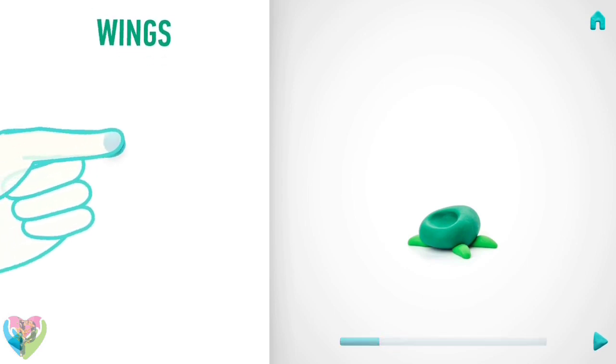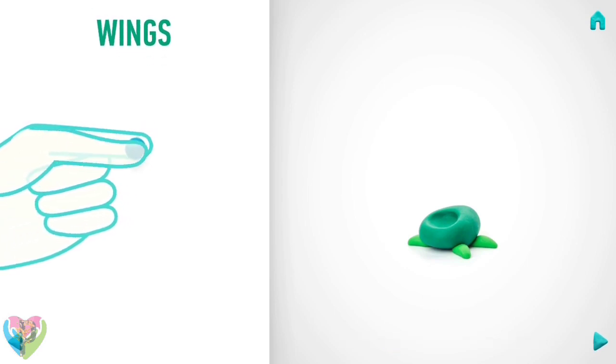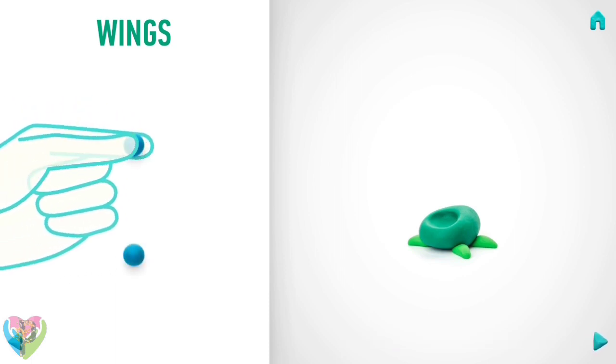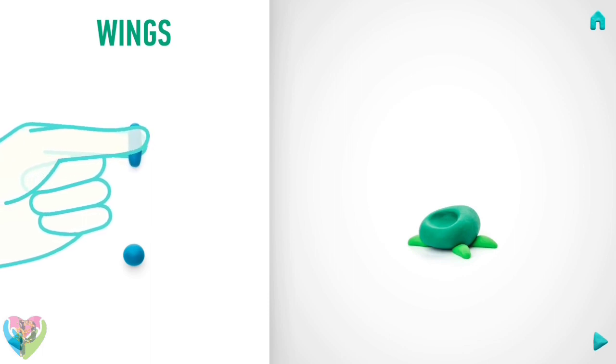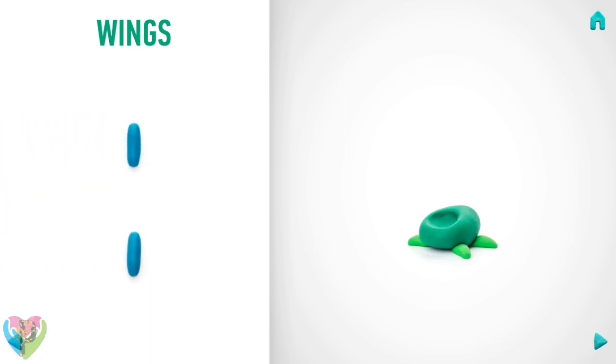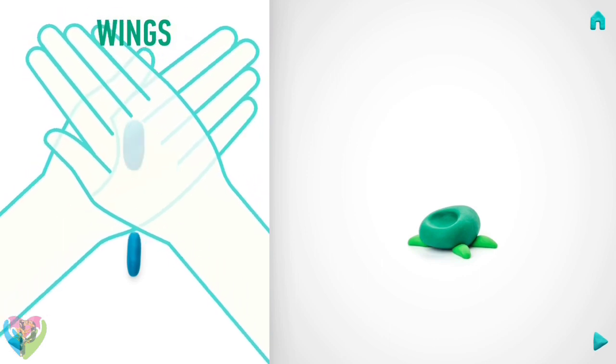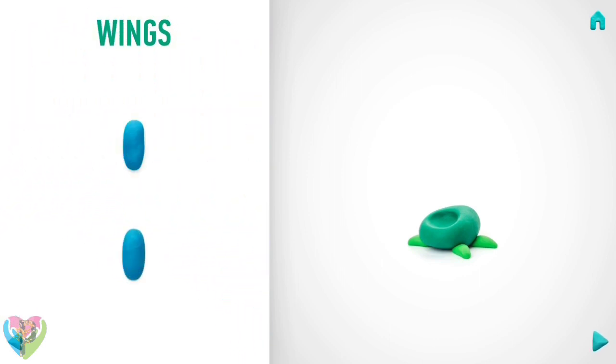Now make wings. Take a piece of blue clay and roll two middle balls. Then roll them into sausages with your fingers. Then flatten them with your hands. You've done it! Wings are done!